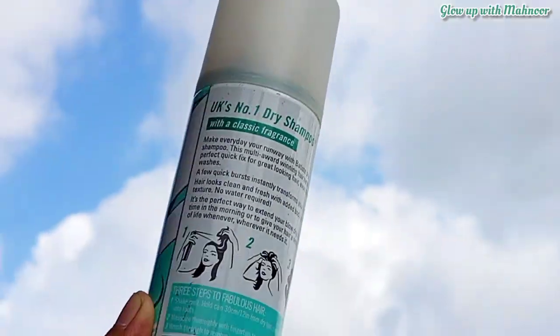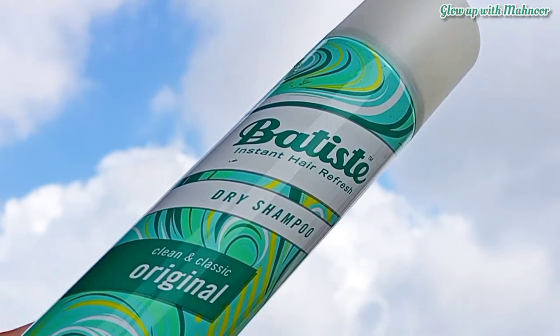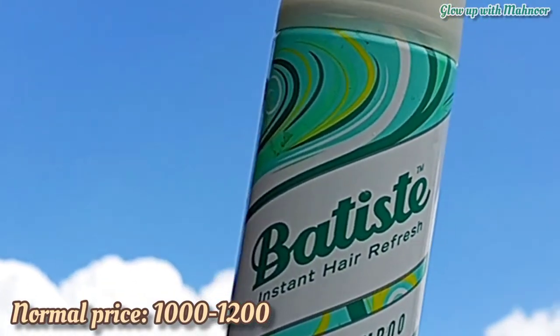I bought it from the Back Gallery website. I think it was on a very good sale — I bought it for 800 rupees. But now without the sale, I think you will get it for around 1000 rupees.